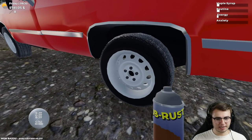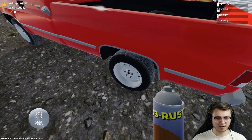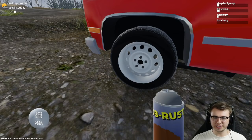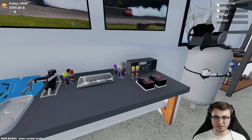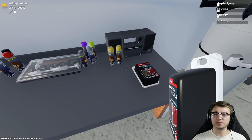I'm gonna grab this can of clear and we'll see if we can glisten these bad boys up. The gloss value is now 255, which I believe is max. It doesn't really look all that different, I guess. But now that this can's empty, we're gonna do the rest of the rust removal on the other side, and then we'll gloss those as well.